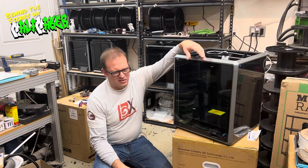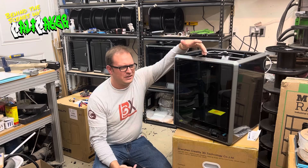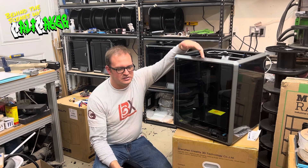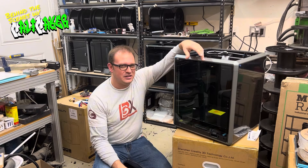I wish Creality had done a little better differentiation of models so that you didn't end up with this situation. I'm hoping I can reach out to them and have them at least send me the old heat sink.